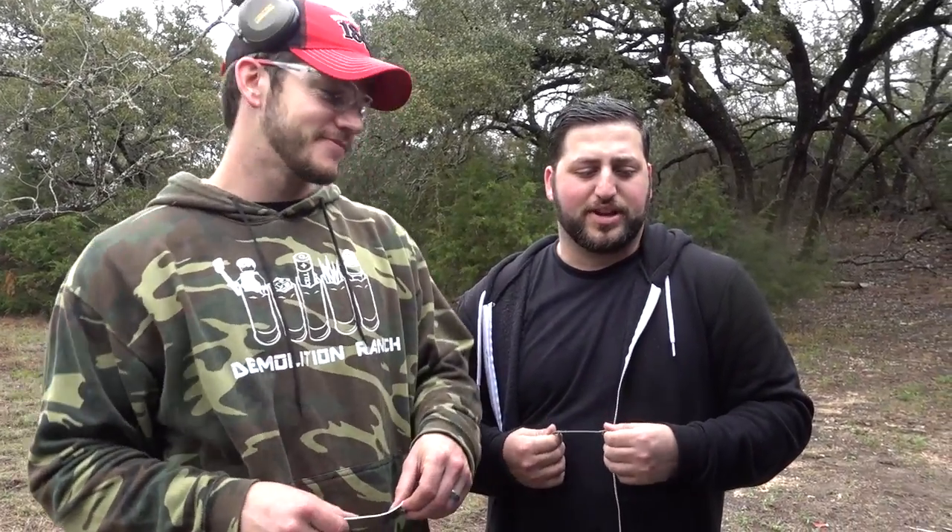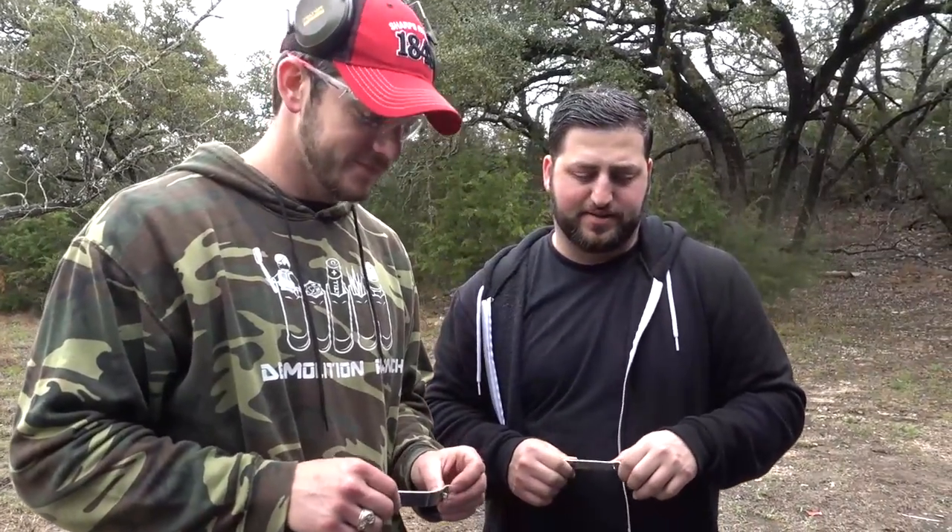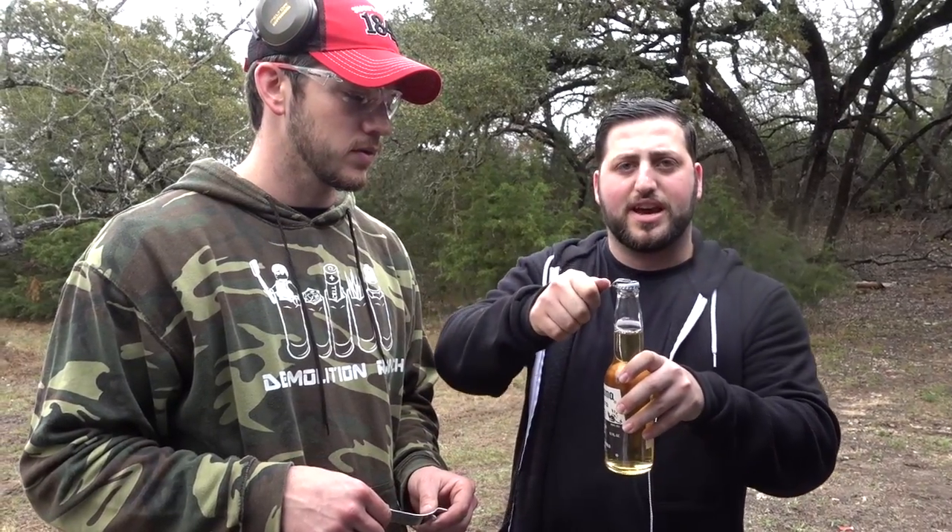Hey guys, I'm here with Matt from Demolition Ranch and we like to do things Demolition Ranch style while we're here. So we have these bottle openers and normally you would just prop this up and open a bottle — the girl way to do it, that's how girls open up their beers.